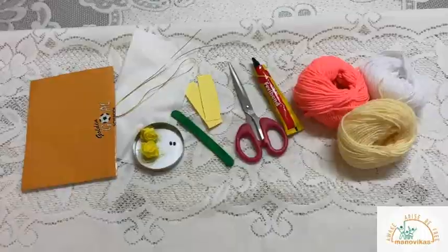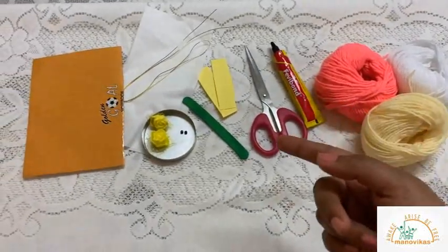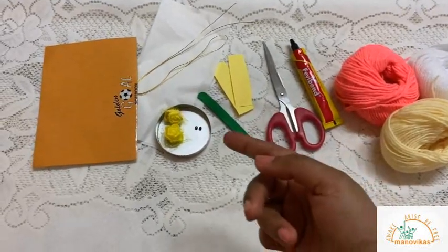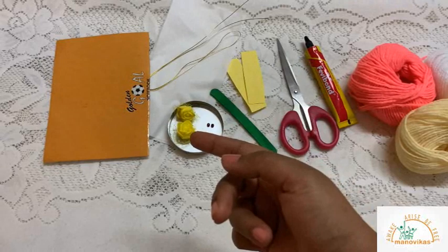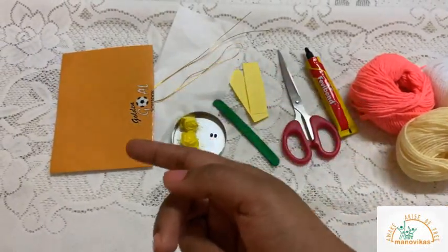Hello students, I hope you all are doing fine. For today's class we will be doing a science activity. Since we are learning about birds, let's go ahead and make a woolen bird. To make the bird we require wool, fairy bond, a pair of scissors, strips of craft paper, popsicle stick, beads, comb, roses, tissue, stocking wire, and cardboard.